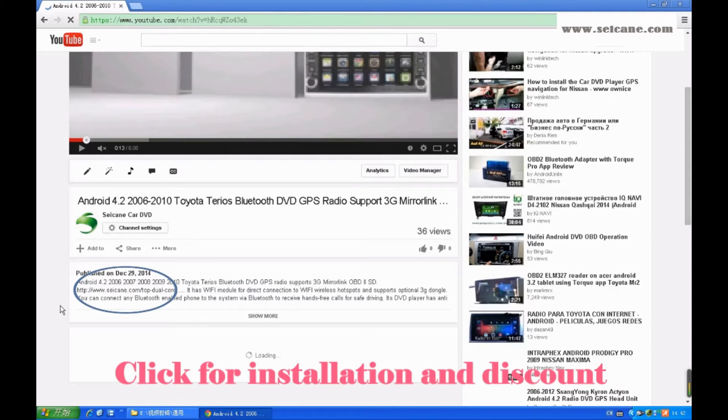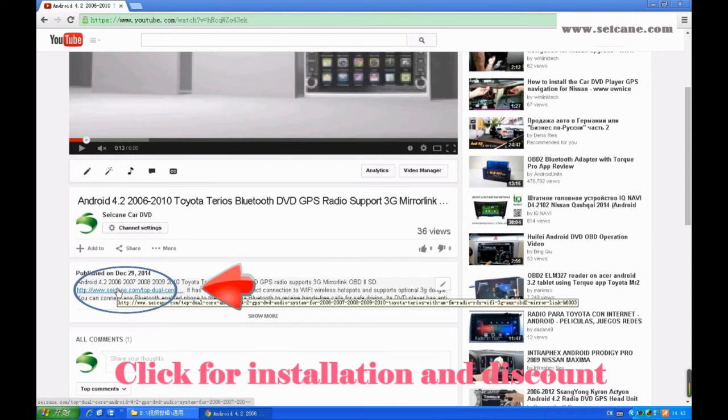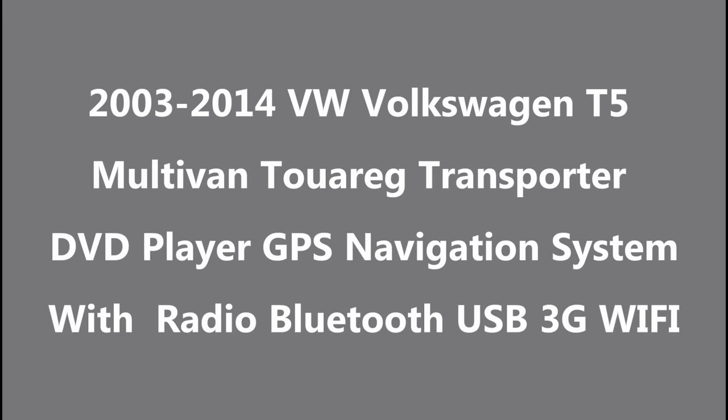Hi friends, welcome to CK video. Here is an aftermarket GPS DVD player. Let's check out the great functions in this unit.